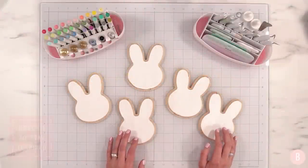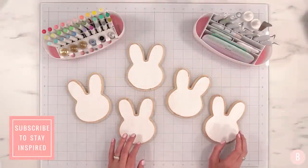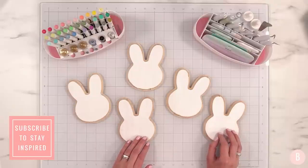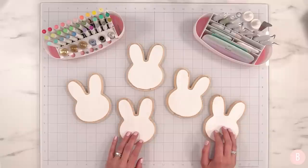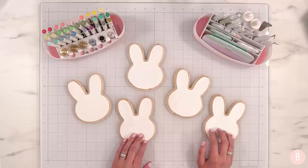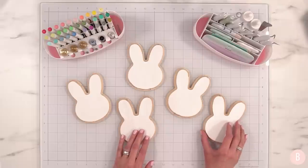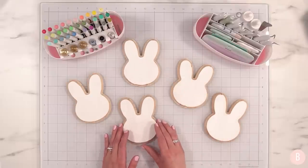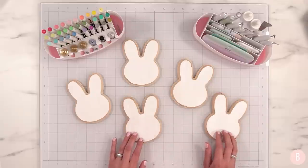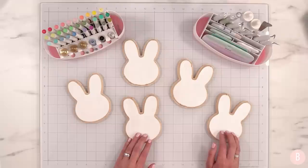Hey everyone, it's Bethany — welcome back to my channel. In this video we are going to take a look at some fun Easter finds from Dollar Tree, and the whole video is going to be inspired by Dollar Tree Easter crafts we can do this year. I'm really excited to show you all of these ideas because I was pleasantly surprised with some of the things I found. Everything is going to turn out really cute, plus super affordable. Give this a thumbs up if you're ready to get inspired!